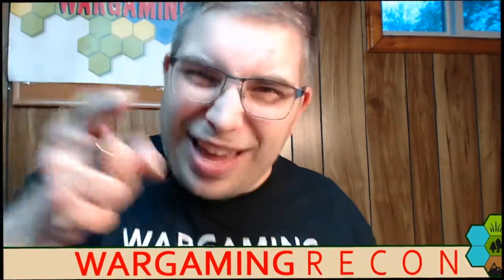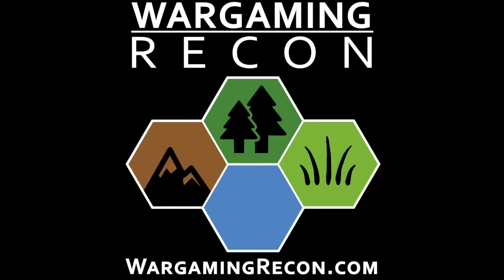Be sure to check us out on all the things — we are everywhere as Wargaming Recon. Be sure to subscribe and choose to get notifications on our Facebook page, or if you are on YouTube watching this, be sure to subscribe and ring that bell so you can get notifications whenever we have new stuff coming out. We hope you enjoy this video. Be sure to check out our other videos, other unboxings, and other videos about Breach Storm and other products and games that we talk about. And as always, keep on gaming! See you next time!